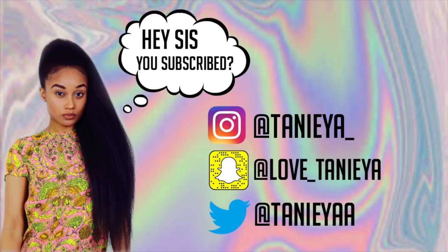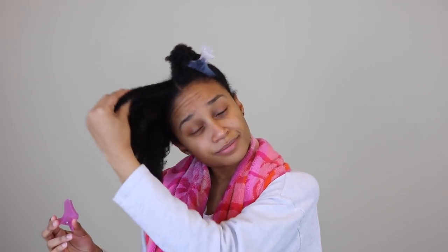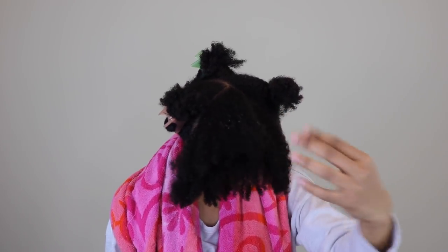Hey guys, it's Tanaya, welcome to my channel. If you're new, don't forget to hit that subscribe button, and if you've been here, what's up! So I'm going to be trying the Aztec clay mask on my natural hair.